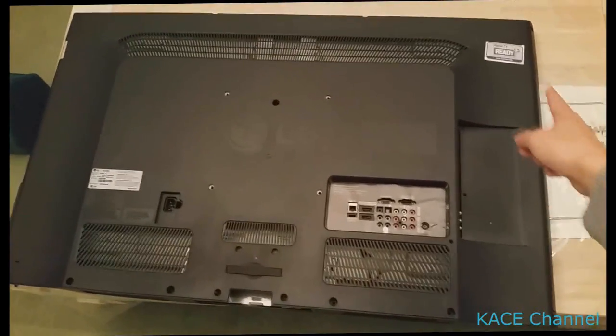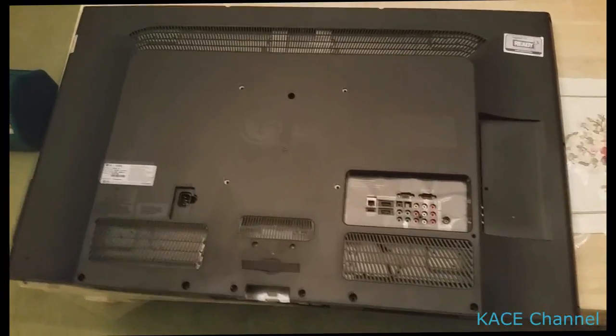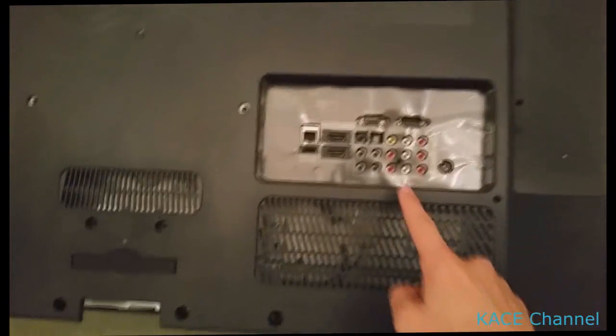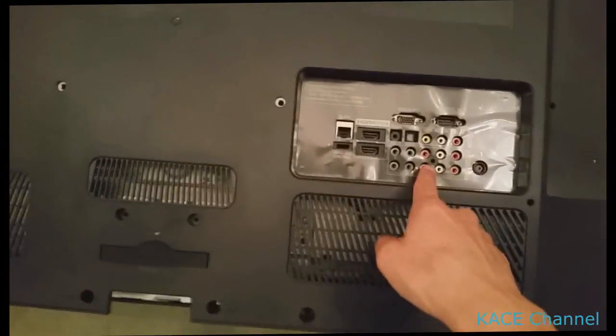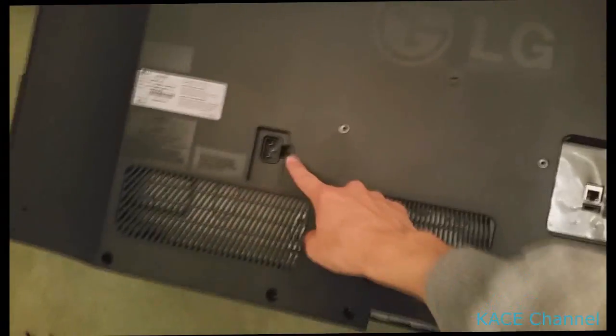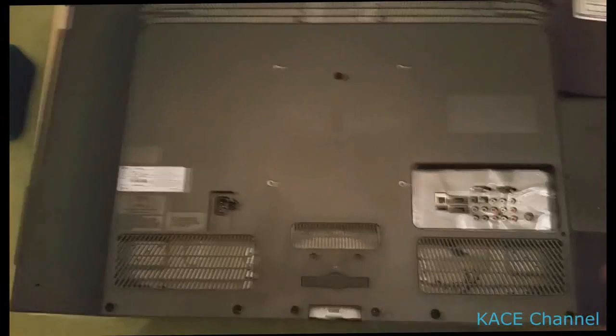Screws need to come out from all outer edges, and additionally the stand needs to come out — one screw there, another one here, one from there, another from there. These screws all need to come out to remove the cover.